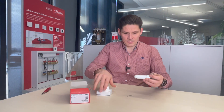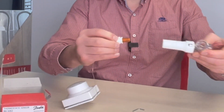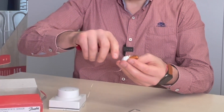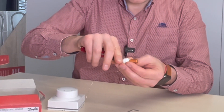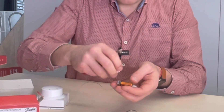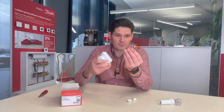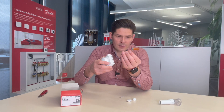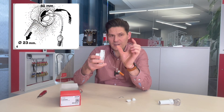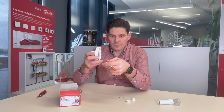For easier mounting, this part can be disassembled — just push and take it away. You can disassemble this part also, using a small knife or screwdriver. This part can then be dragged through an installed tube, which should be no less than 23 millimeters in diameter.